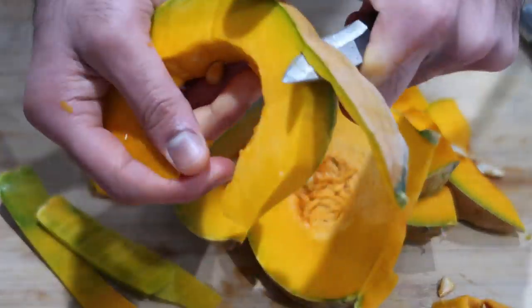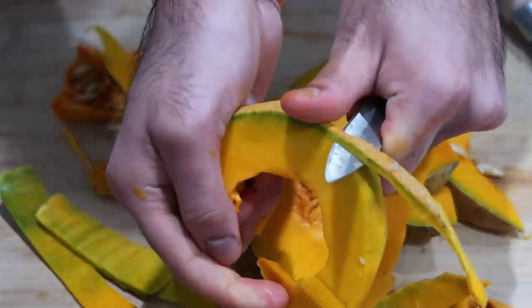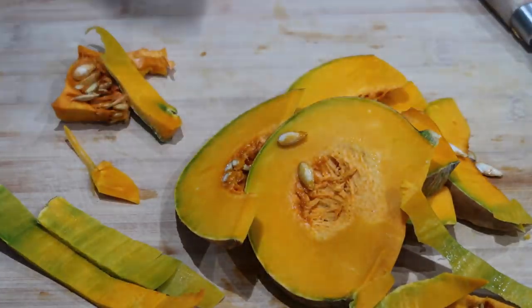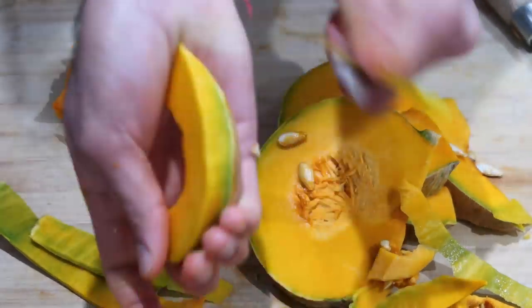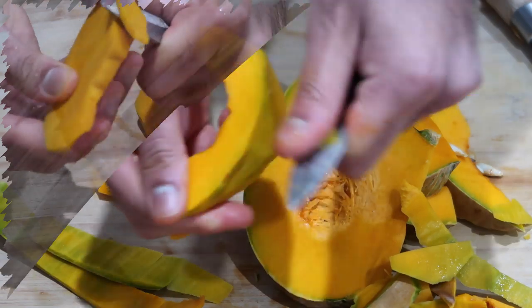What I'm doing here is beginning to peel my pumpkin — peeling off all of those green parts as well as the skin. Then I'm going in with my knife to cut out the membrane that holds all of the seeds. I'm also going to keep some of those seeds aside so I can plant them and hopefully get my own pumpkin plant one day.